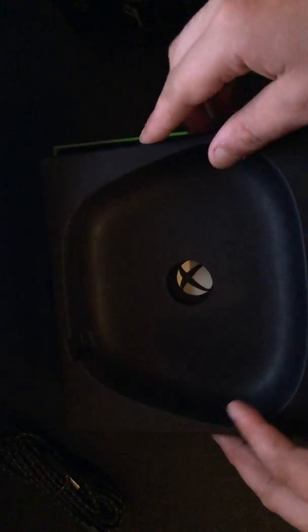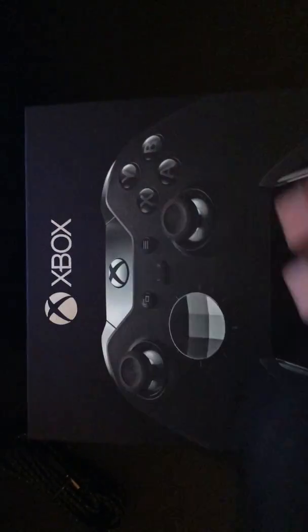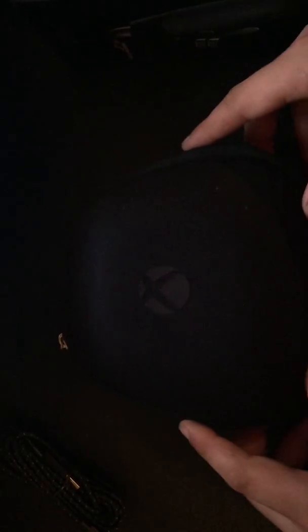Let's put this back in the box, clean it up. So let's put the case back on, slide that out the way. Here we have the Xbox One Elite case. I like how they installed it. And there she is, folks.